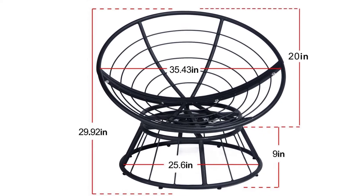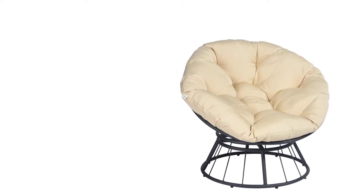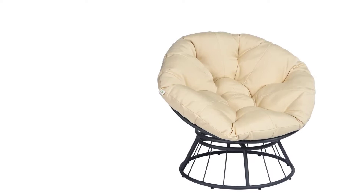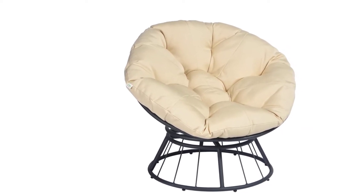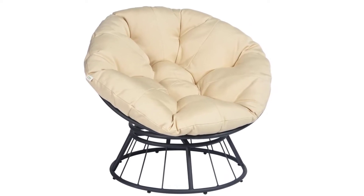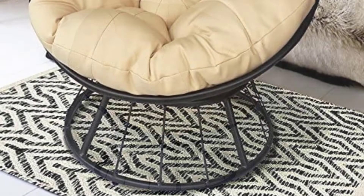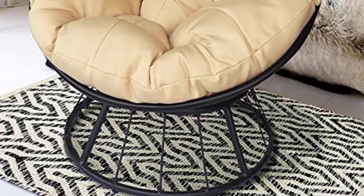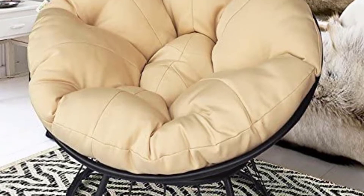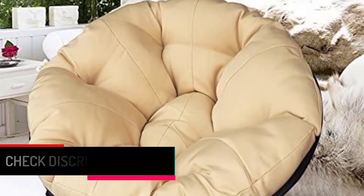The frame is sturdy steel powder-coated with a circular base to enhance its aesthetic design. The chair also includes a 360-degree swiveling feature to easily adjust to whatever position you want. The light brown coated cushion is made from a combination of durable polyester and cotton, with an approximate diameter of 20 inches and a thickness of 3.19 inches. The cushion cover is UV-resistant to prevent fading from sunlight exposure.